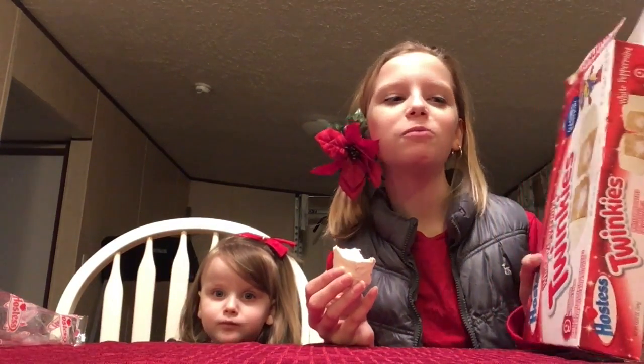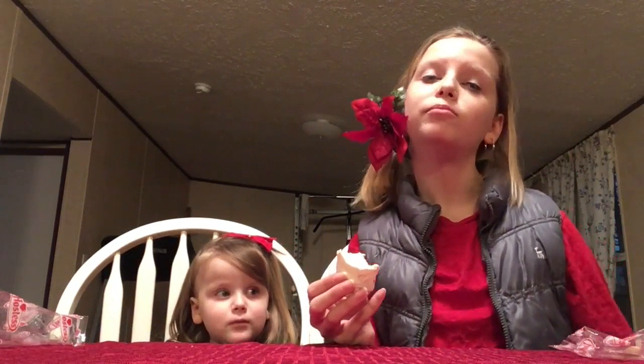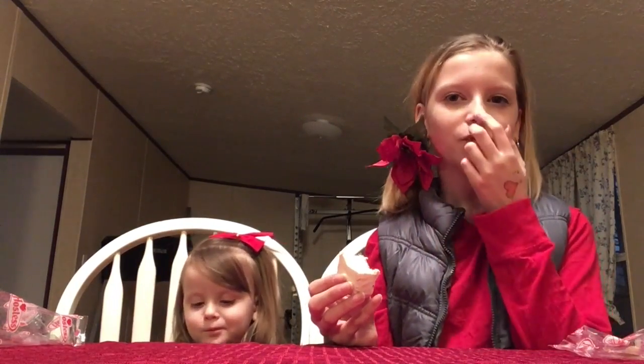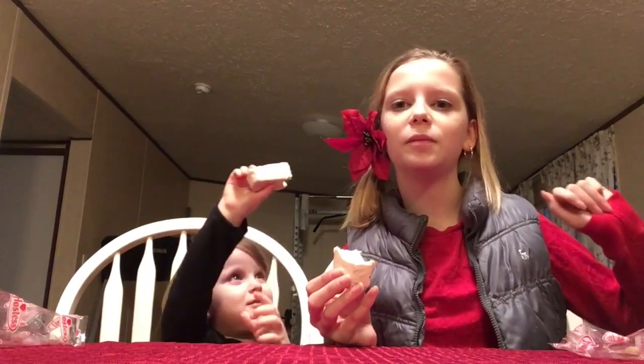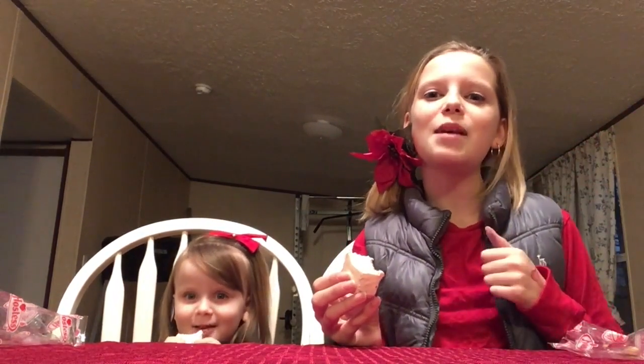I would definitely recommend this, especially if you like peppermint and Twinkies. It's a good combo. Yes! I hope you like, comment, and subscribe. And... Keep munching!